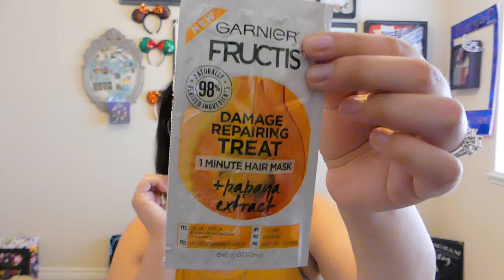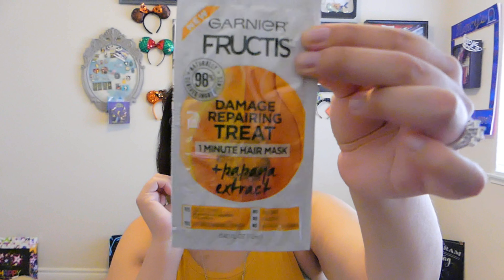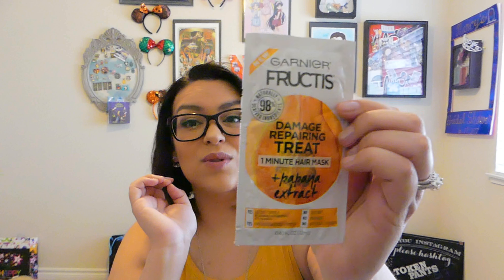The next thing I pulled out was the Garnier Fructis Damage Repairing Treat. It's a mask for your hair. Every time I get anything hair-related in this box, I always use it. When it's shampoo and conditioner samples, I always use them, especially when I run out of my own. Garnier Fructis usually smells really good, so I'm excited to give this a go.